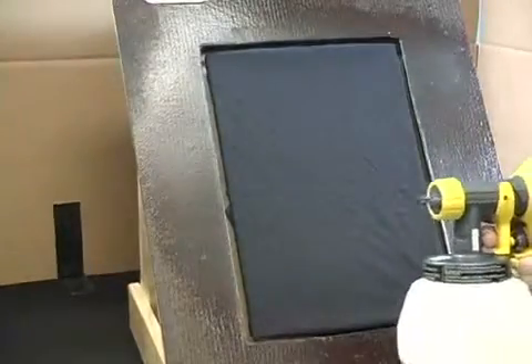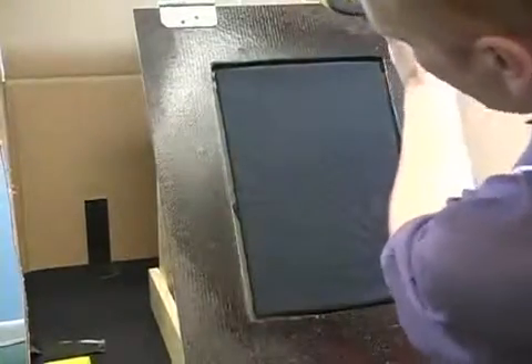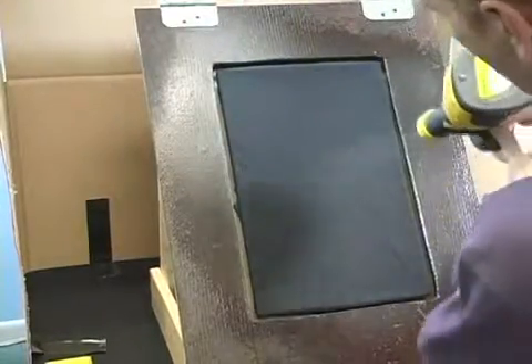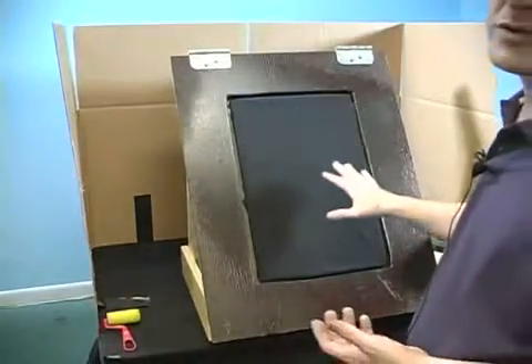Those are my three horizontal bands. What I'm going to do now for the vertical bands is actually turn the gun sideways, so that way the cone flattens out. And what I'm looking for is the consistency on the actual shirt surface itself.